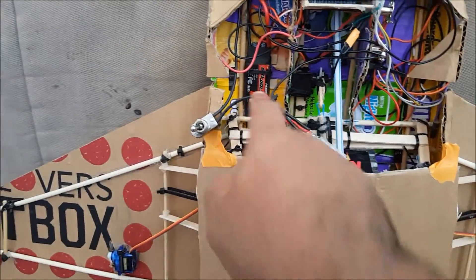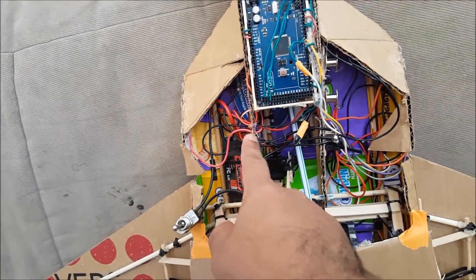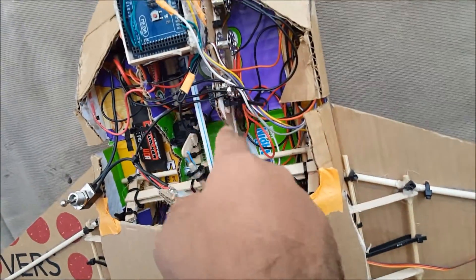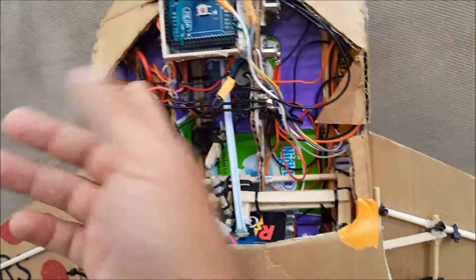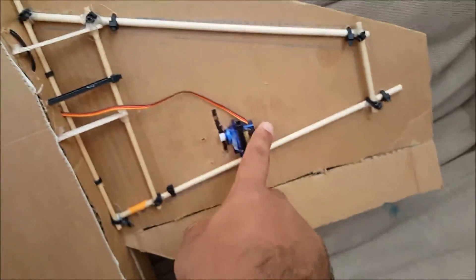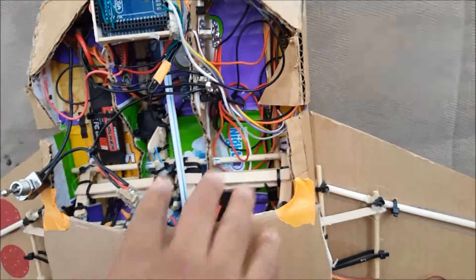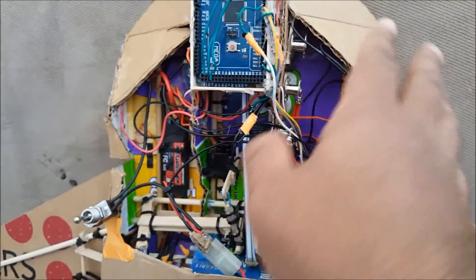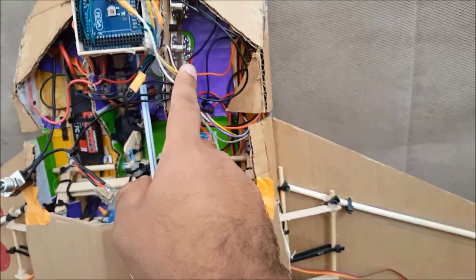What I did was hook the battery directly to the ESC and then split it over these ribbon cables. This is the ground ribbon — one single cable goes to the ground on the board, straight to the ESC and the battery. Every motor is wired up here just to keep everything separated with one single cable going to the board.